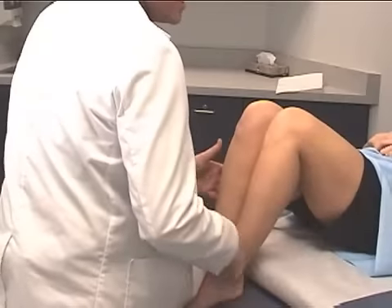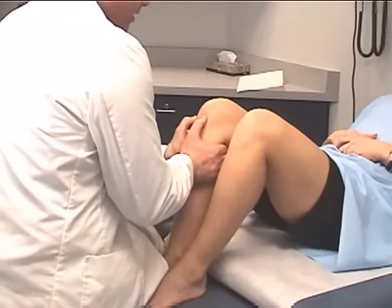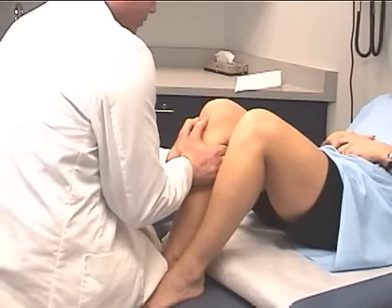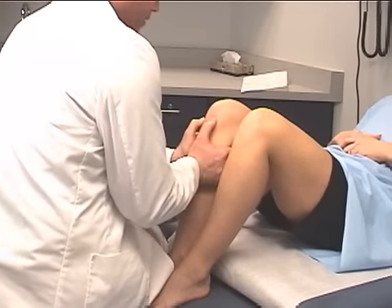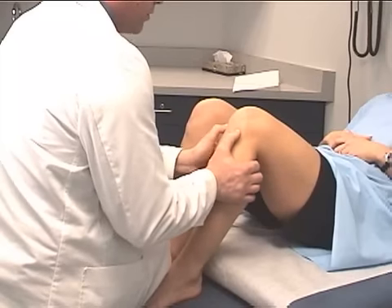Now I'm going to test the posterior cruciate ligament. Again, the same hand positioning on the tibial plateau. Instead of putting anterior pressure, you're going to put posterior pressure and push downward or backwards, noting any laxity of the posterior cruciate ligament.